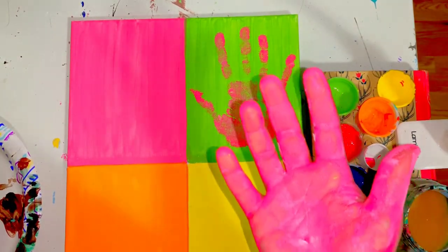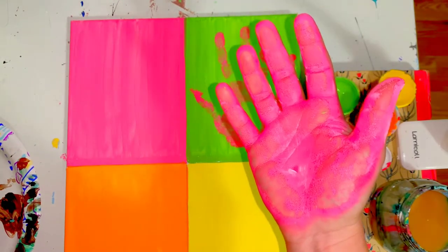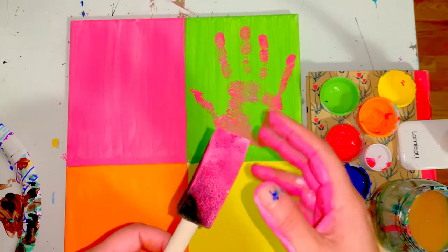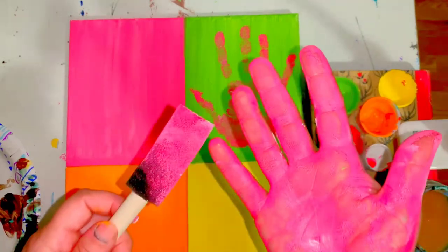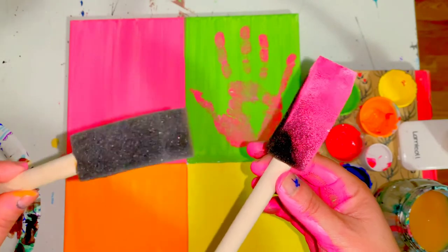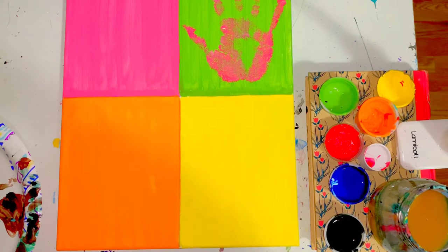This is where the cleaning begins. I'm going to go over to my sink and wash and dry my hand, and also wash the sponge brush underneath the sink and squeeze out all the extra water. Be sure you wash your hand and your sponge brush. Don't jump to the other brush because we'll be using that one for black.